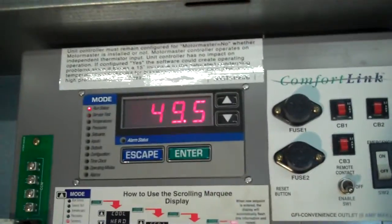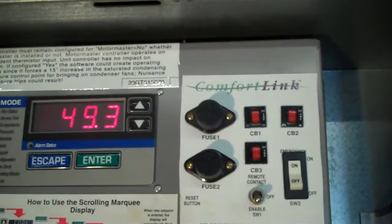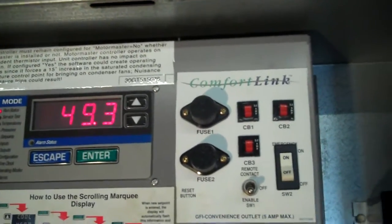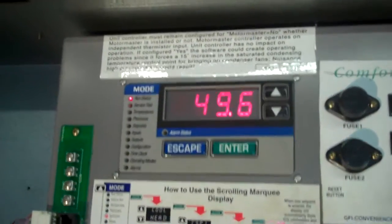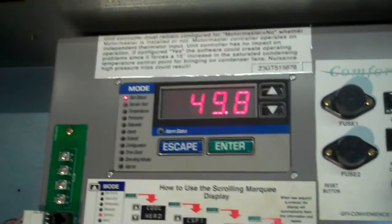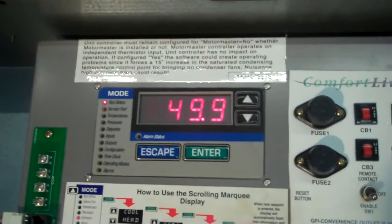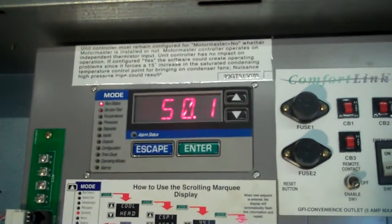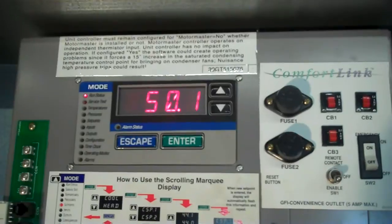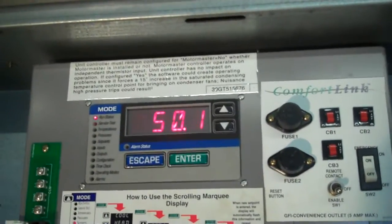It'll be a little bit of overshoot here past our 50-degree set point. One of the unloaders on the compressor kicks in as we got to our set point — that's why the temperature just rose a tiny bit. That's what you'd expect to happen.